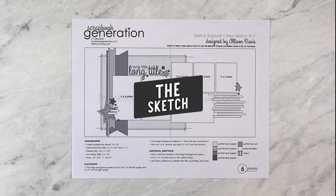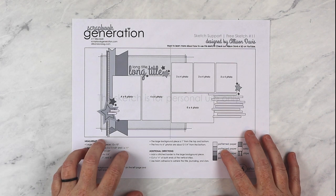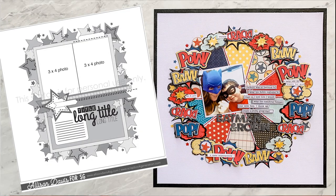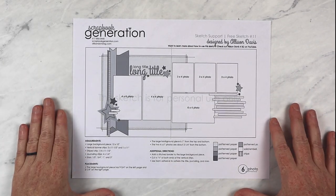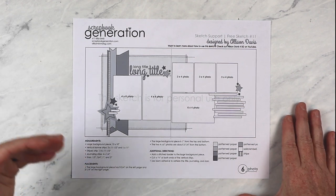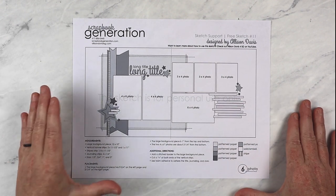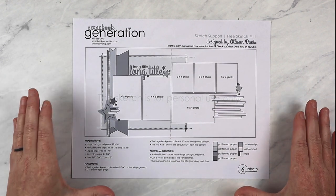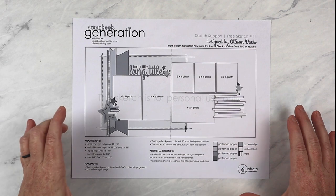Let's take a look at the sketch I've used as the starting point for each layout in this video. If you follow my Sketch Support series, this sketch probably looks very tame compared to last month's. I loved last month's sketch and had so much fun creating the layouts, but it had a ton of detail. To me, an important part of scrapbooking is just as much about creating as it is about documenting and preserving memories — scrapbooking makes me so happy. However, the sketches and layouts from last month might not be the most practical.